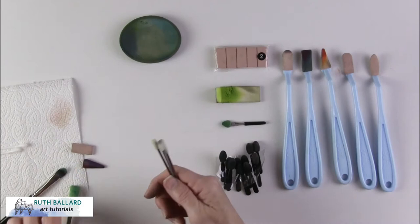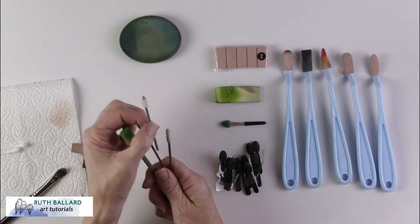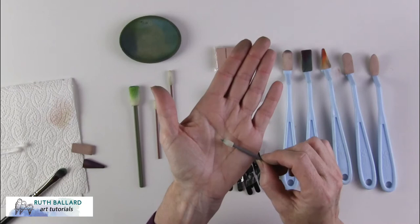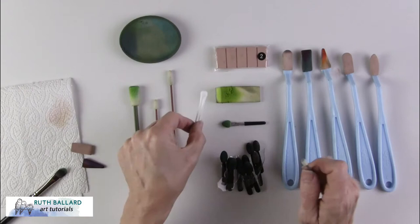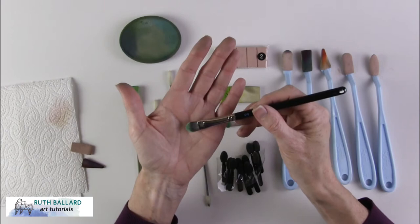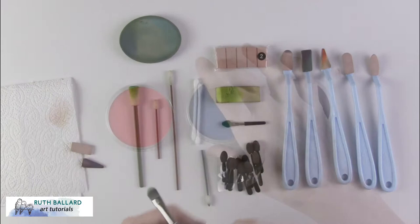I've also experimented with gun cleaning tools, which I found online. They're very useful for getting into tight corners, and you can use the tip of these effectively. Good old cotton tips also work well. You can also lay down pigment with brushes — you do need a fairly stiff rather than a floppy brush, but you can use any size brush that you like.